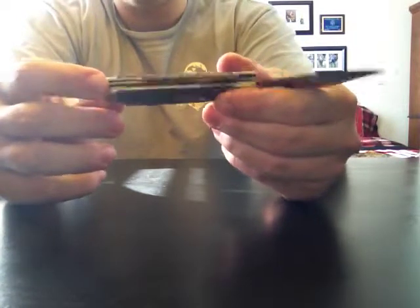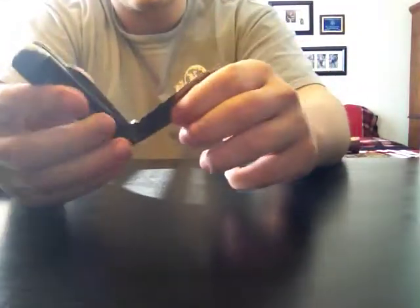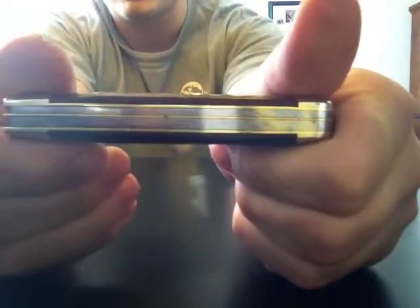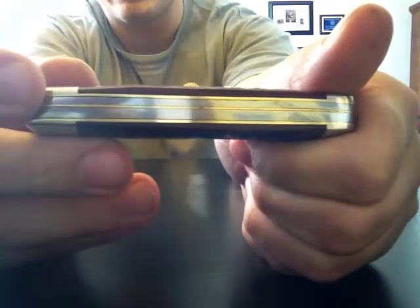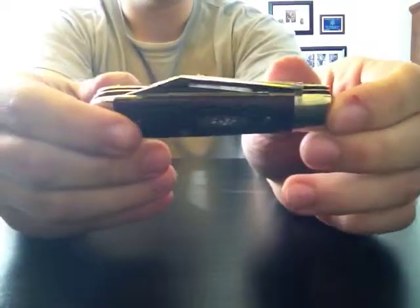Not too bad — rust can be cleaned out pretty easily. The blade's in good shape, so I'm excited to make this into a user knife. It's nice and tight with the liners and the back springs. Not bad. Got it at a good price so I'm happy with this knife.